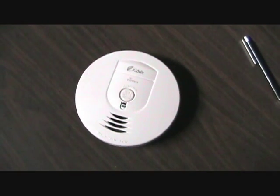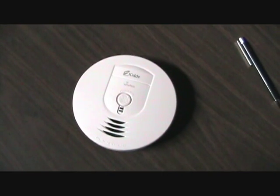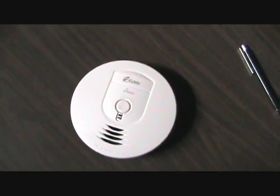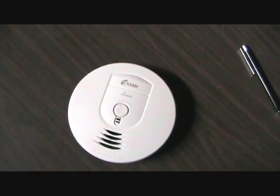These are an inexpensive way to keep your house interconnected with smoke detectors, keep your family safe, and ensure that everyone hears the alarm when there is smoke or fire in one part of the house.